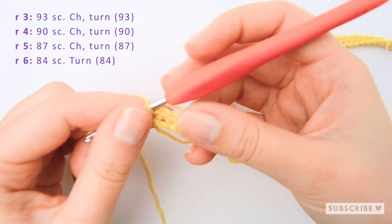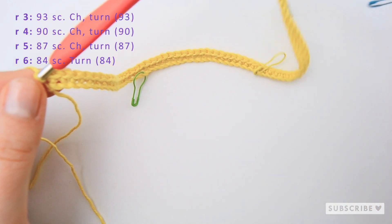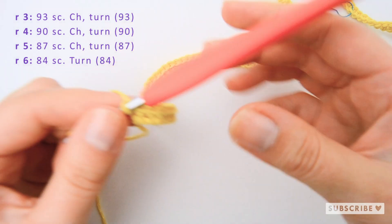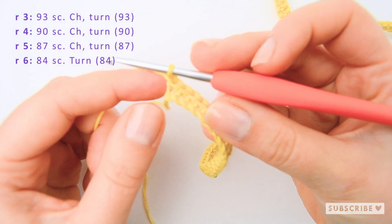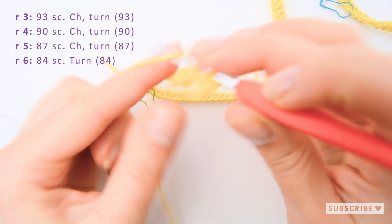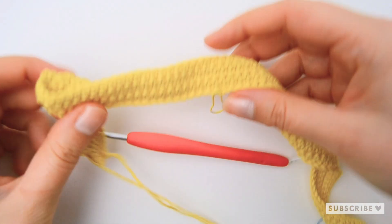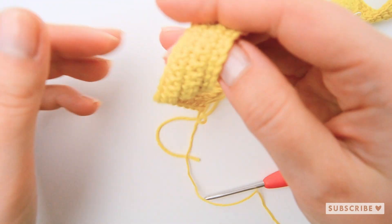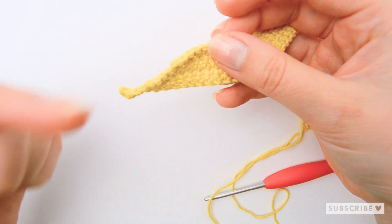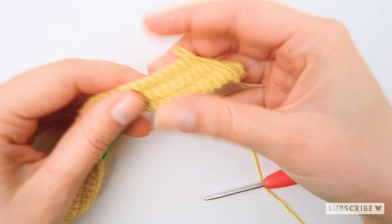For the next four rows we are going to crochet one single crochet in each stitch, but on each row skip the three last stitches. So on the next row you will crochet 93 single crochets, then turn. This is how your scarf should look after four more rows skipping the three last stitches on each row — you can see the shaped edge on both sides.